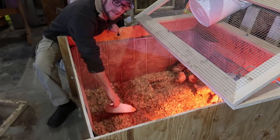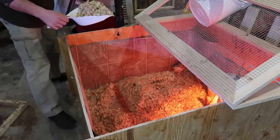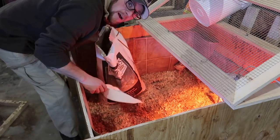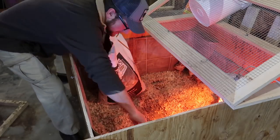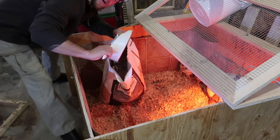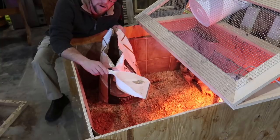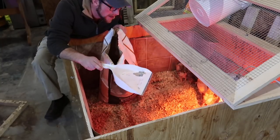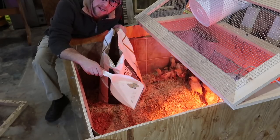For bedding I like to use wood shavings. I also like to clean my brooder out once or twice a week depending on how dirty it gets. Some people like to add fresh bedding without removing the old bedding, which is perfectly fine, but I don't like to do that because it gives the chicks more bedding to kick up and get into their feeder and water.